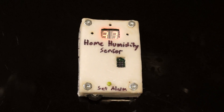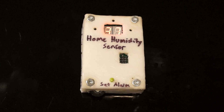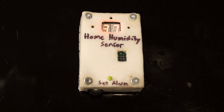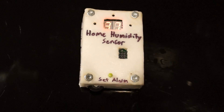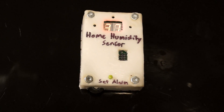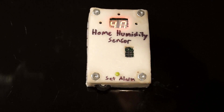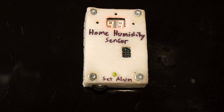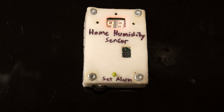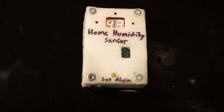You can see the two digits here — those are displaying the current humidity. Right now you can see it's at 37% humidity. To test the sensor I can blow on it and the humidity will go up. As you can see, the humidity went up to about 43% and it'll gradually drop back down.